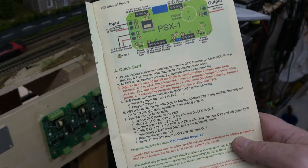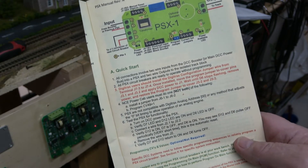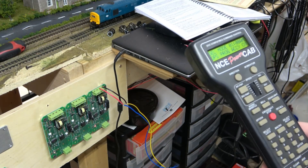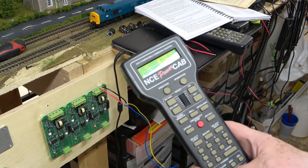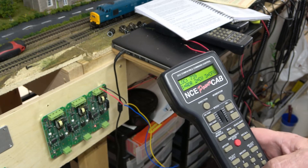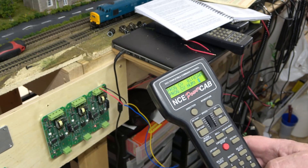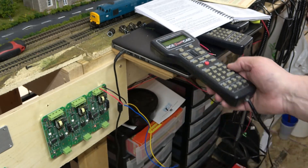Because I'm an NCE PowerCab user, I need to program CV49. I've connected up my PowerCab to the first controller and went through the process. We need to go to program on main, hit enter, enter — 2 is CV — CV number 49, enter value of 1, enter. And then I should be good. So let me do that on all three of them and see what happens.